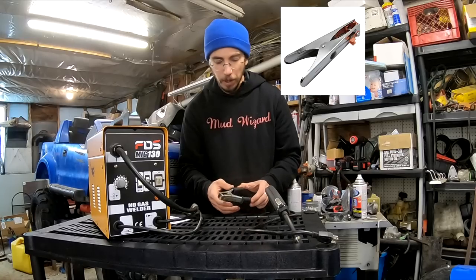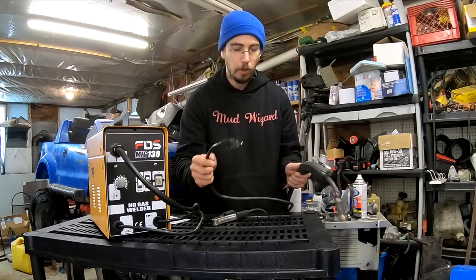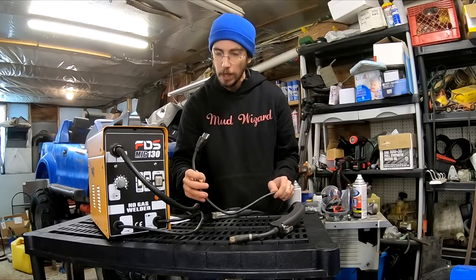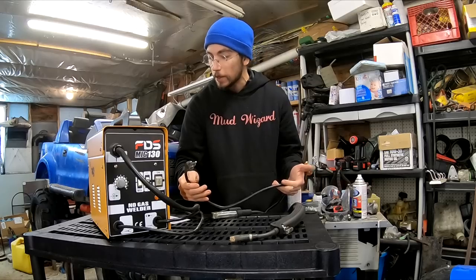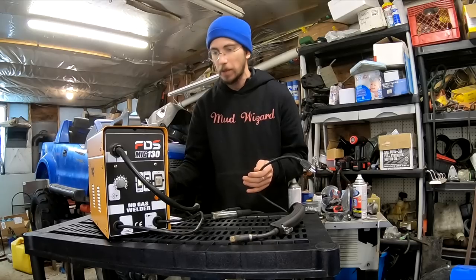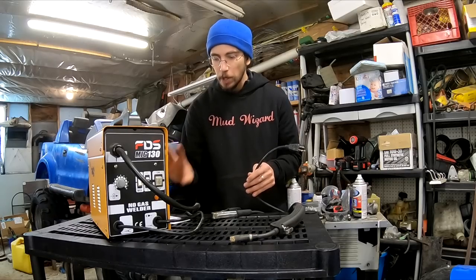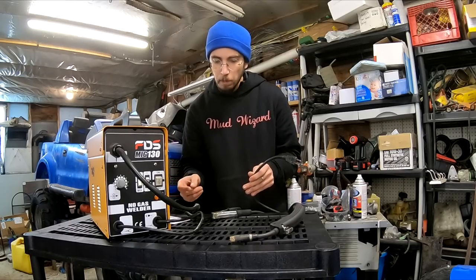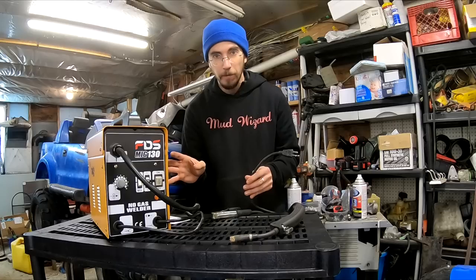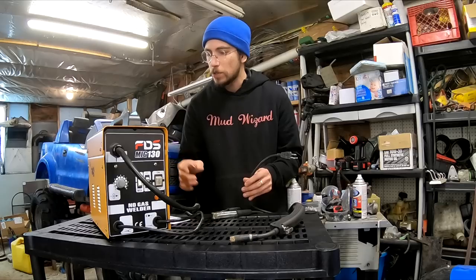You can buy a decent set of clamps like what I upgraded my Hobart 140 with for about $7 on Amazon. The electrical cord for plugging into 110 is actually a really decent quality cord — good gauge, never seems to heat up. My one issue is I wish the electrical cord came out the back instead of the front. We're also going to pop this panel off later, because it comes with fuses and there's nowhere on the outside or underneath to pop a fuse in.